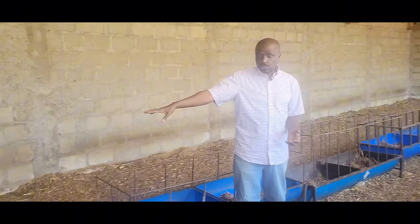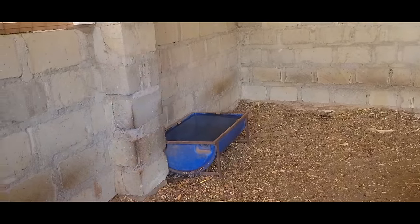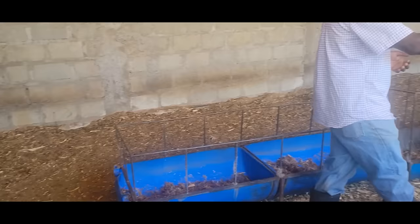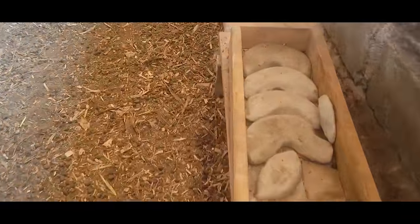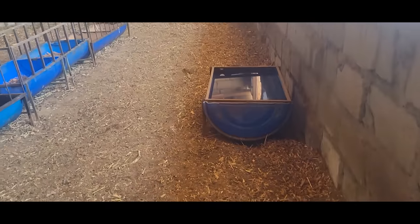As you can see, we have two watering points where they drink water, then we have the salt licks, and also the minerals. In terms of space, if you're going to do zero grazing, my recommendation is to make sure you give that animal between 30 and 40 square feet of space.